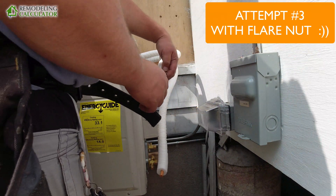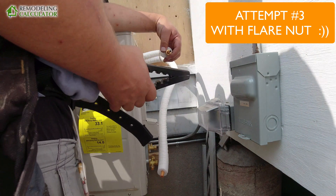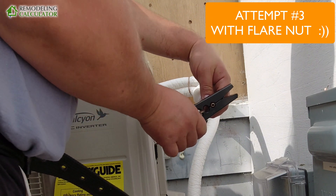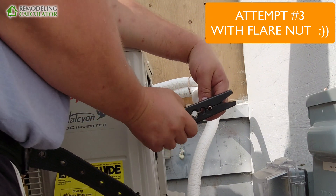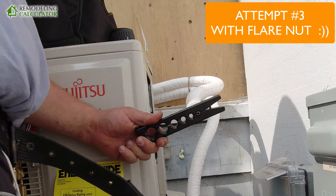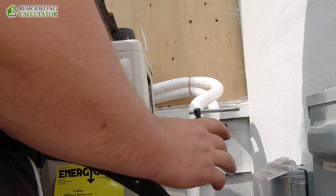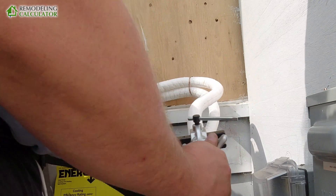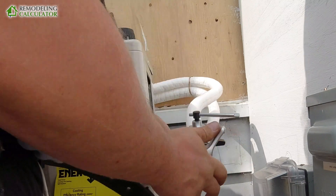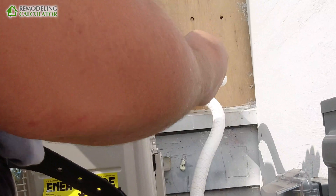Put your flare nut on — this is the third attempt, now with the flare nut. Once we put it on, the flare should be tight inside the flare nut and you should have almost no space around it. This is a clutch mechanism; once it's done it won't be able to rotate anymore.